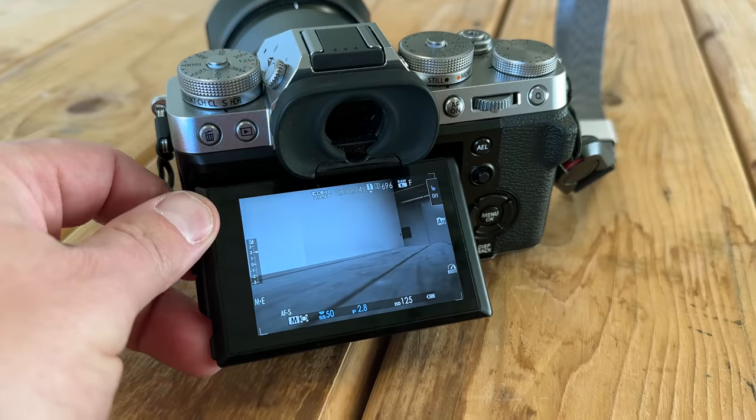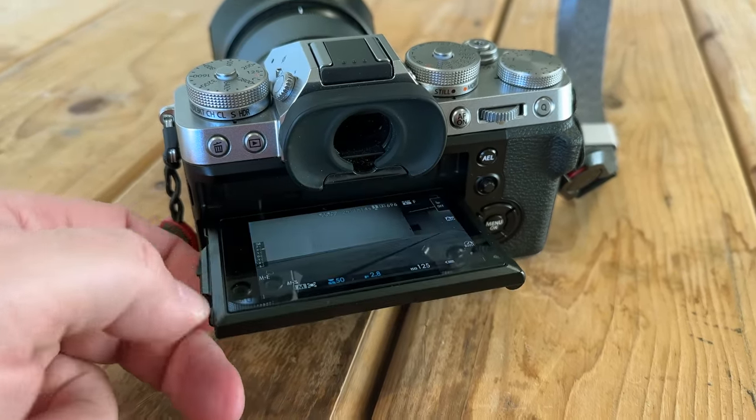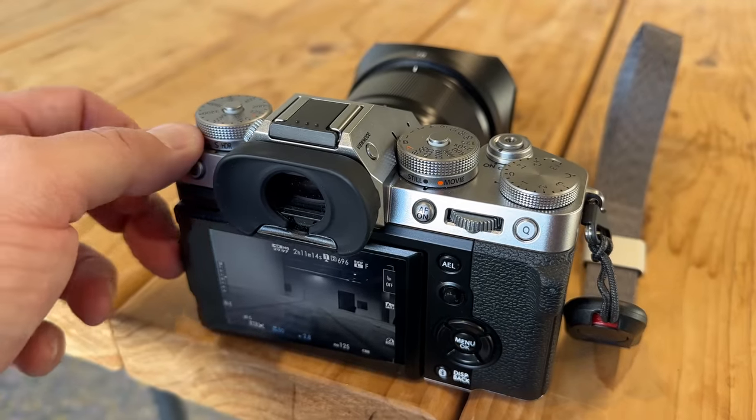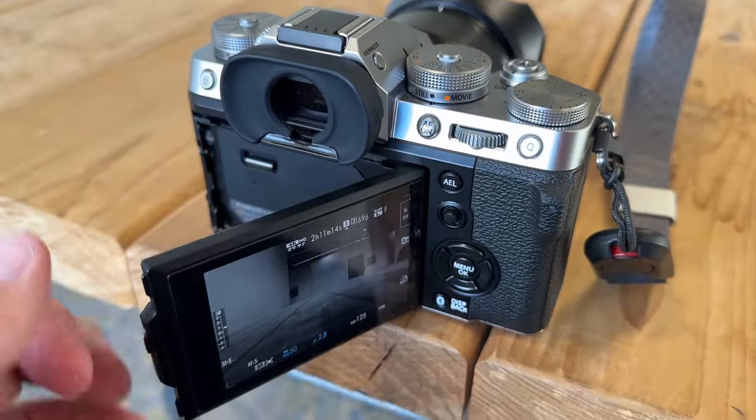Beyond that, taking it out in the world, the X-T5 went back to the X-T3 style screen. It goes down and a little bit to the side, but it doesn't flip. So you're not going to be able to get very many awesome selfies with this thing. But when you put your eye into the viewfinder, you get a good experience with the EVF.